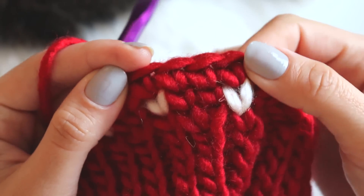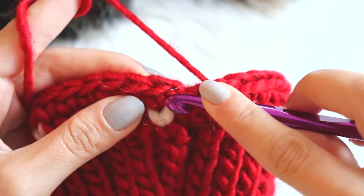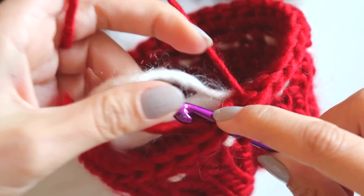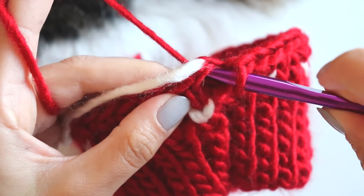I'll just make this row two and see you. I finish row two and I will join from this first stitch, then take this white yarn too and hide it.